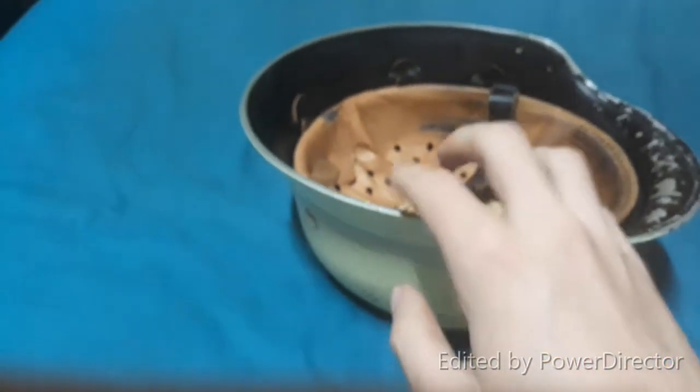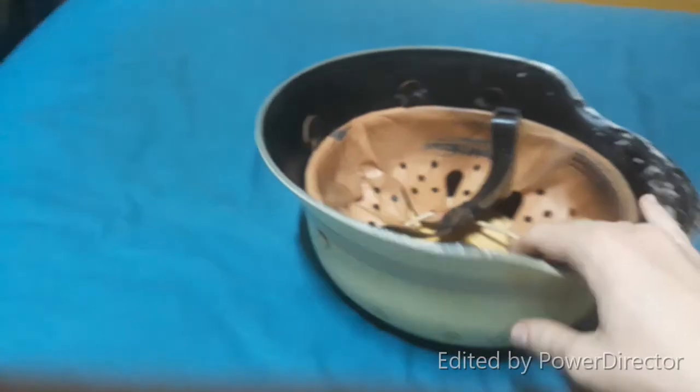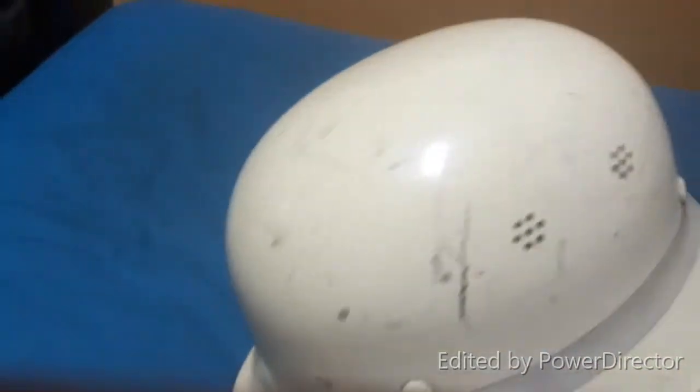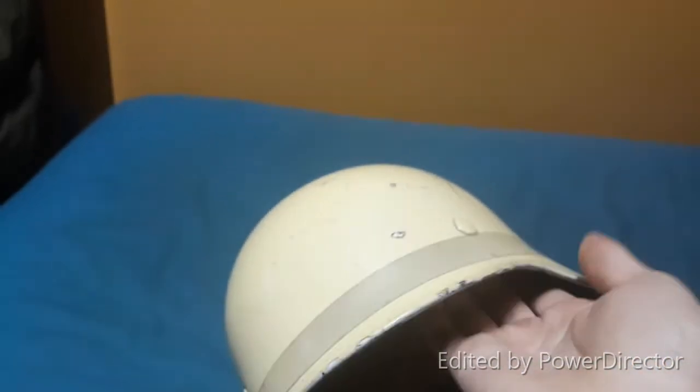As my brother keeps making jokes about it, this is not technically a Nazi Germany helmet, because it's post-war. This is aluminium, not steel. Obviously it's got a lot of scratches and a chip there.